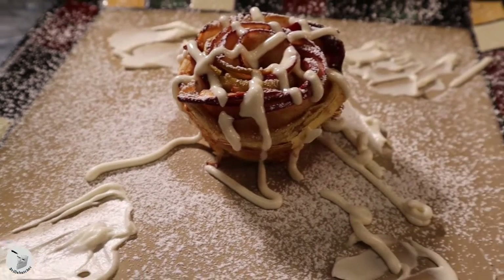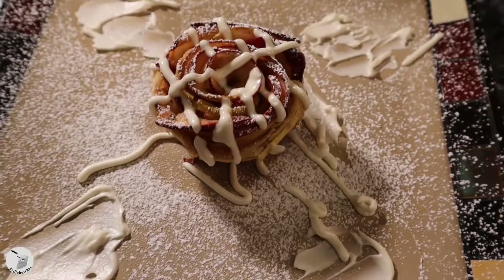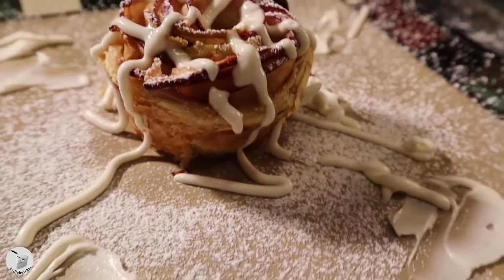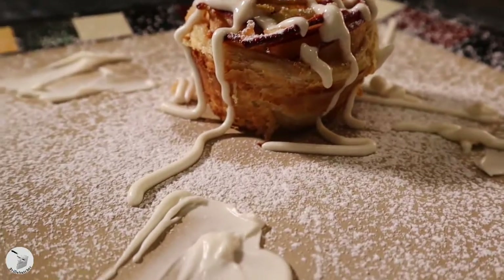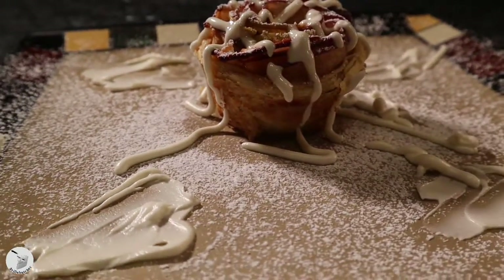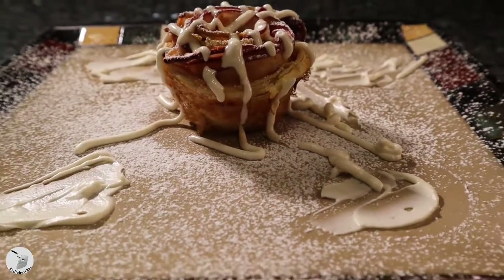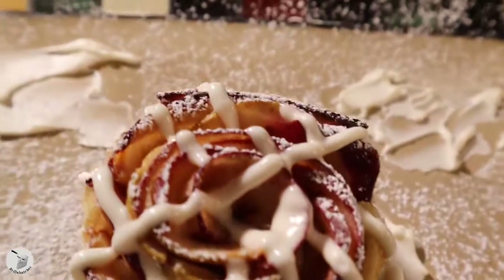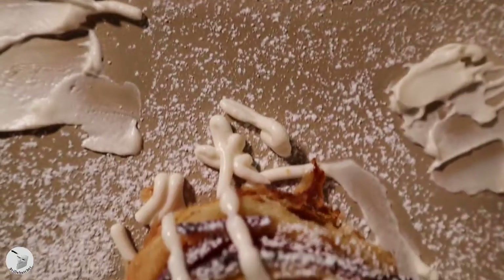Here we have our final product in all its splendor — look at that! I'm going to get the right angles on it. Going for the extreme close-up — oh, they're paying over, look at that. I don't know what I'm doing.